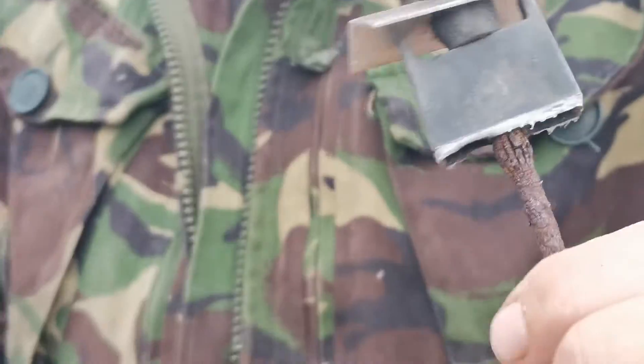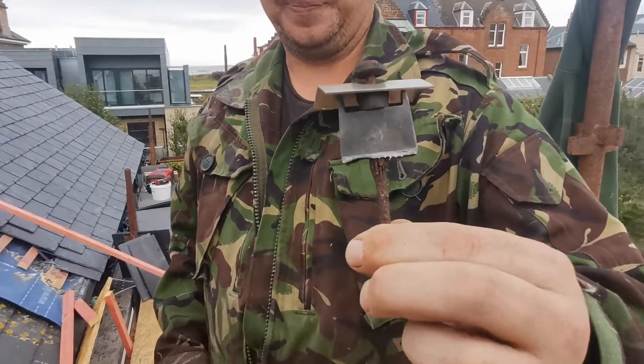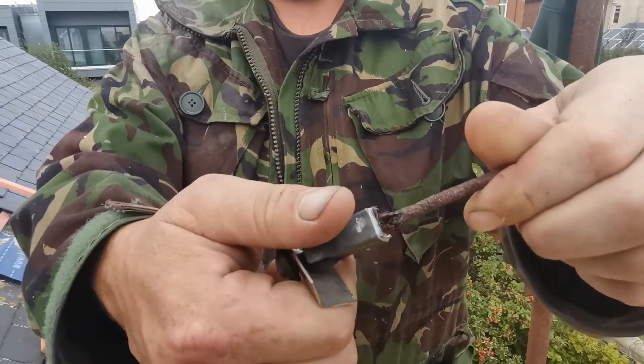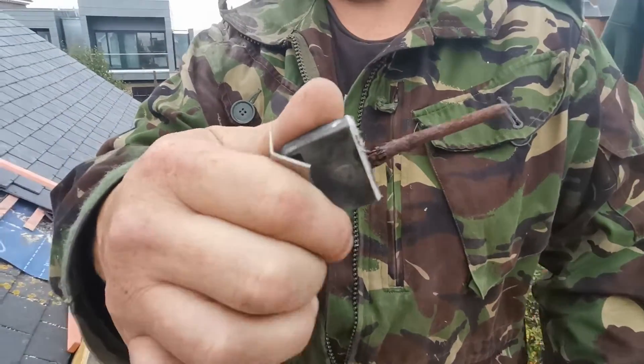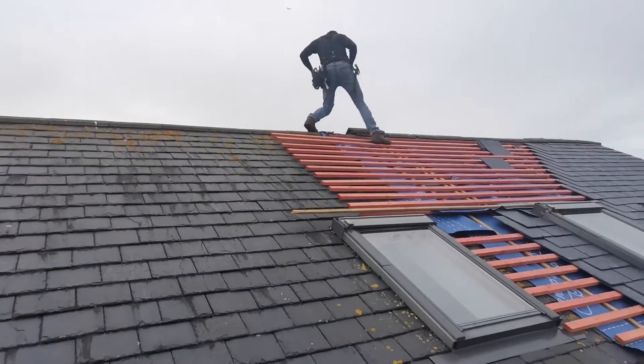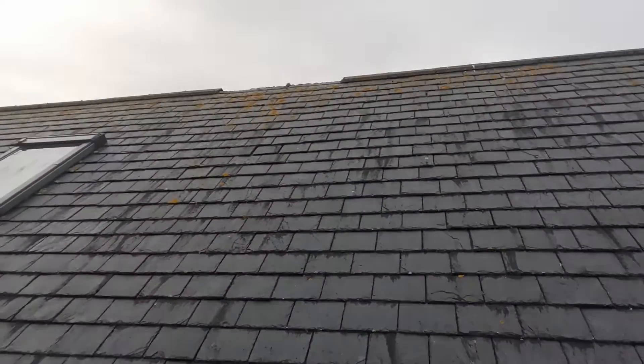Can't find your hand — that's because I'm zoomed in. Right, so that's just a normal iron nail which has exploded. Wonderful. The whole ridge system's not attached to it.